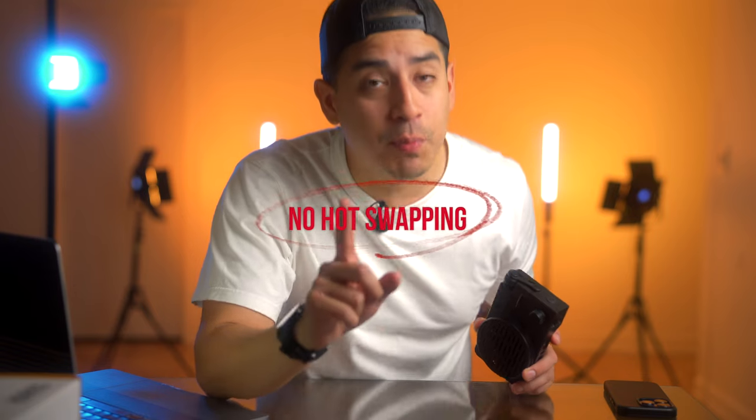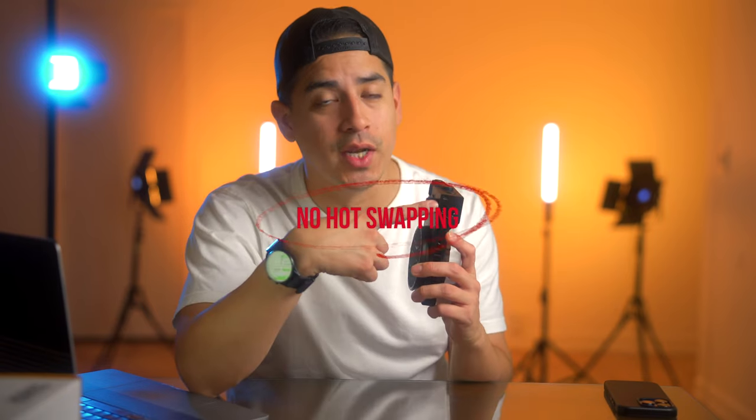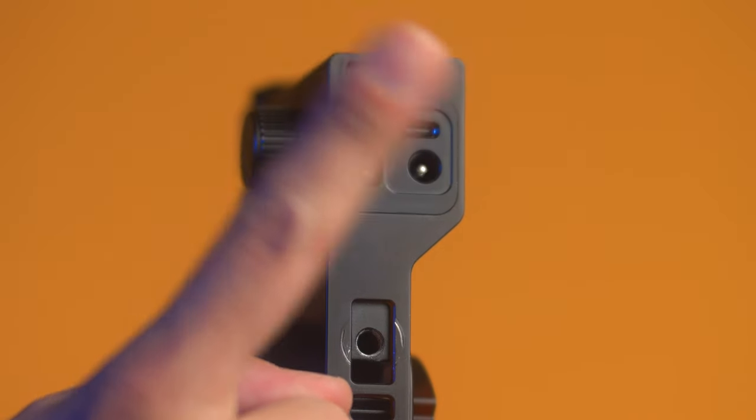Don't ever use both power inputs at once because that will ruin your light. This battery contact will go unused for now — in the future, the brand says they'll be releasing a portable battery grip that attaches to this light, but for now we just won't use it.